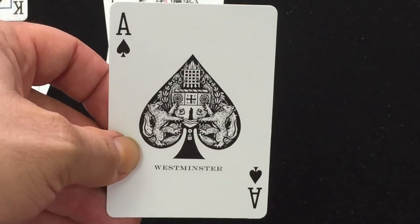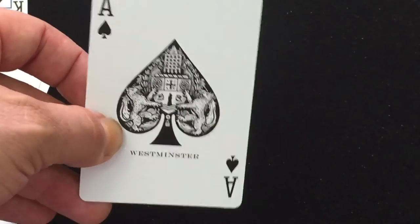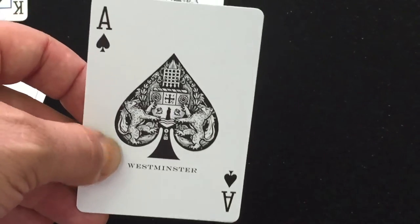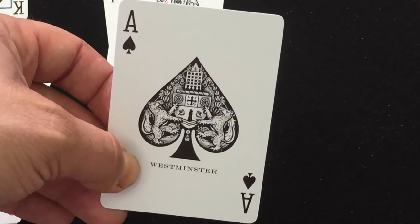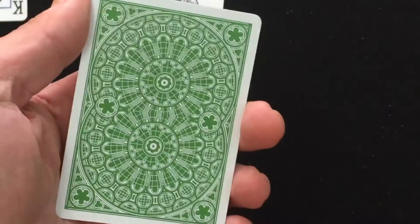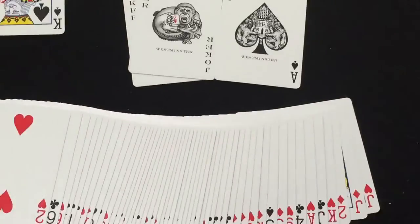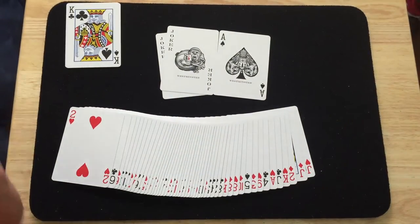The Ace of Spades has those lines and kind of like a — what would you call it — it says Westminster on the bottom, like a family crest type thing. Very cool right there.